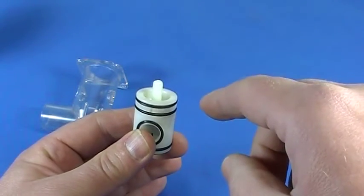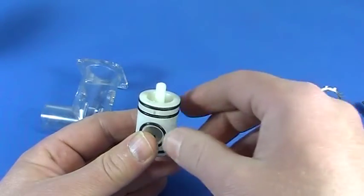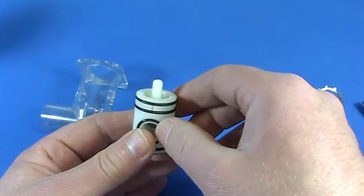Notice the correlation here with the notch and the holes. This needs to be rotated to fit into your old style valve body.